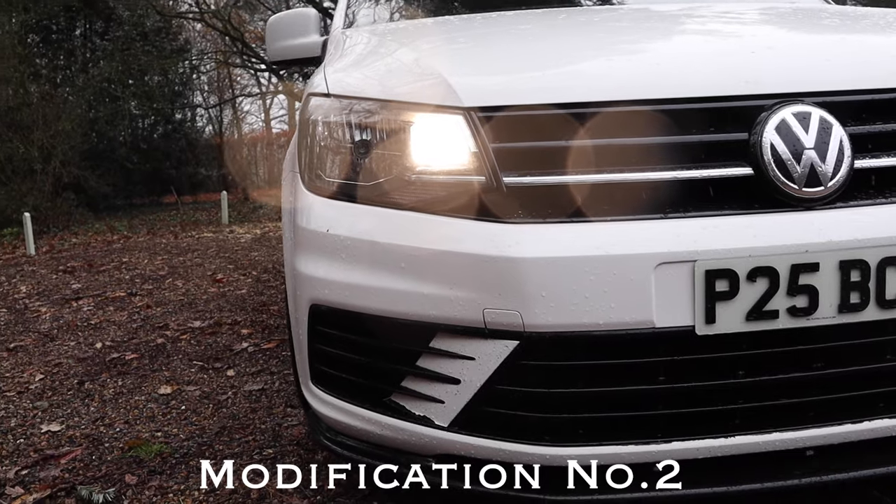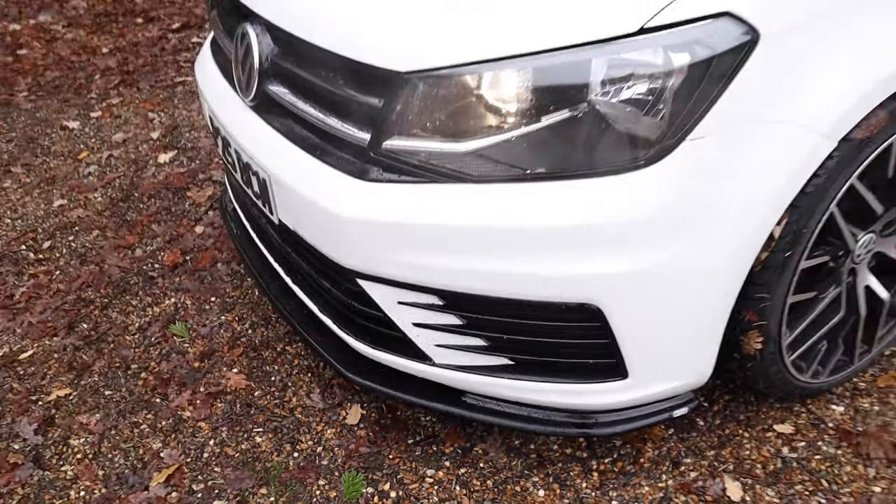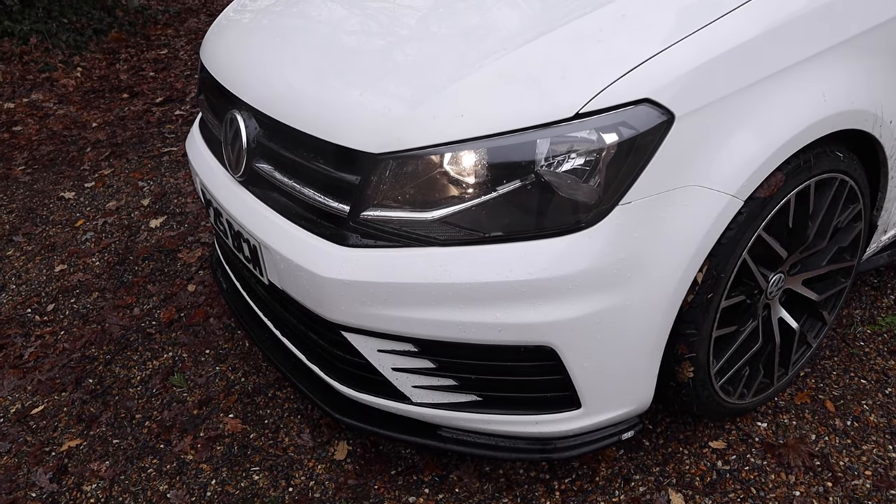If you are buying or have bought a Caddy, I definitely recommend a front splitter — that's mod number two. From a price range between £80 and £150, that has got to be money well spent to make the front look so aggressive. Be careful though if you're lowered, as some splitters sit much lower. Mine's a KSB and it completely clears the speed humps. For a van, a front splitter looks fantastic — it just drags down the front, sits lower, and looks really menacing.